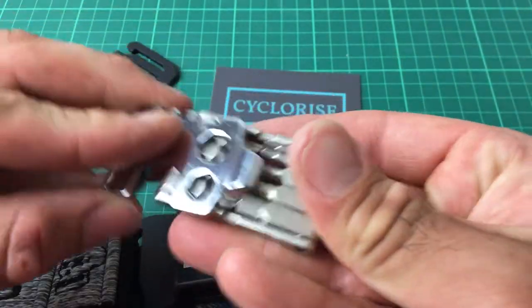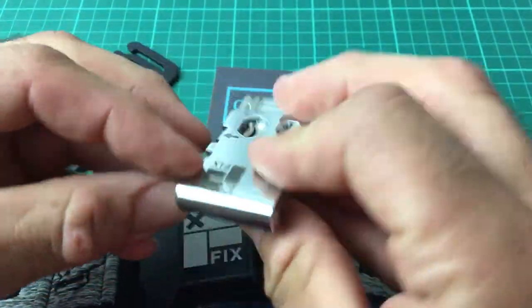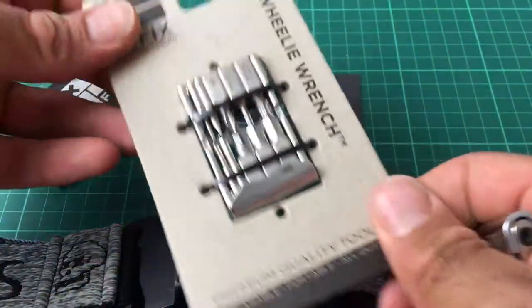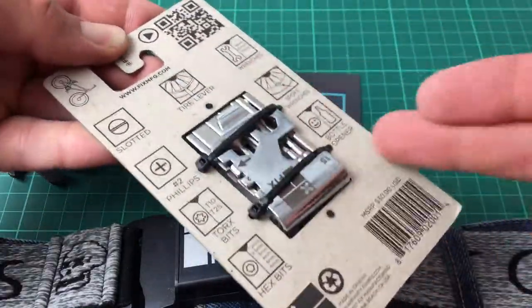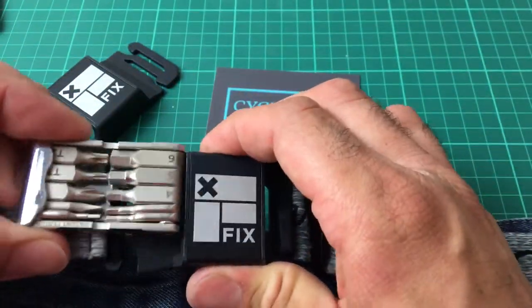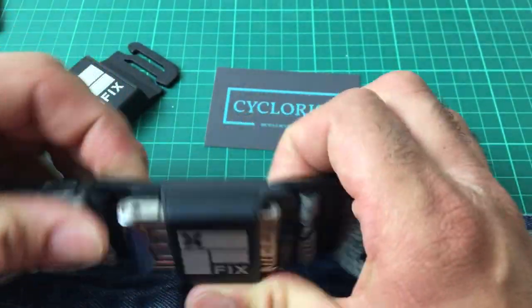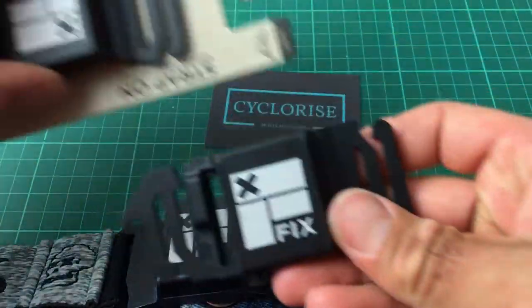Hey everyone, this is a quick in-depth look at the Wheelie Wrench from Fix Manufacturing. It comes on a really nice backing card which depicts all of the available functions of the tool. I've got one here which will fit into the Fix belt clip like so, or into a couple of different holster sizes.